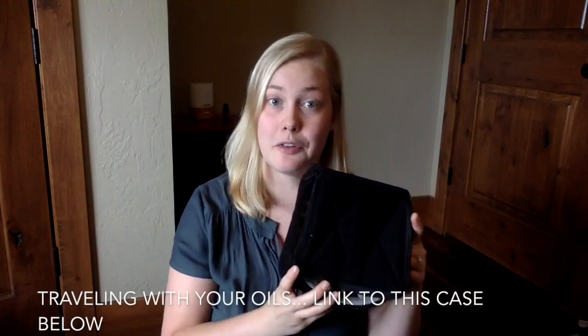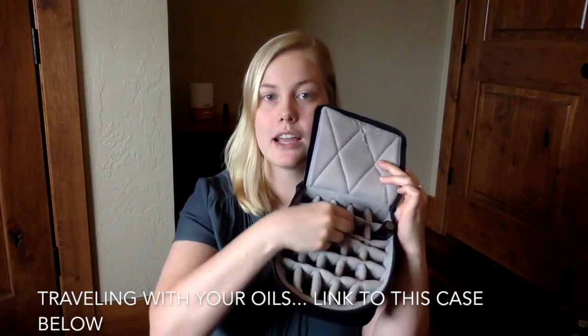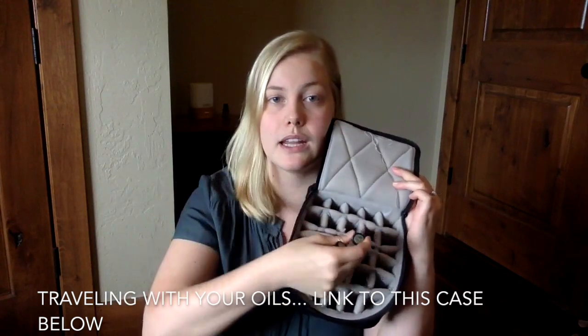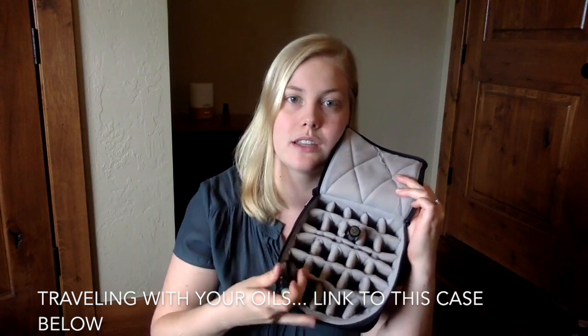Those are my top oils and blends I recommend for traveling. Now for a few tips and tricks on transporting your oils: I really like getting a soft case like this one. Even though there aren't many oils in it right now, you can see it holds a full-size bottle and a rollerball. I find it really great for traveling — I'll link it below. It's also got a little handle on it.